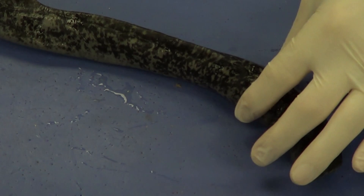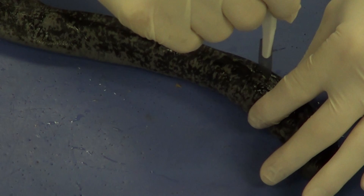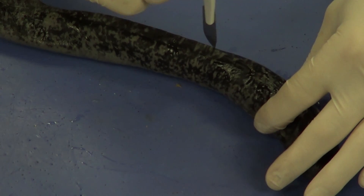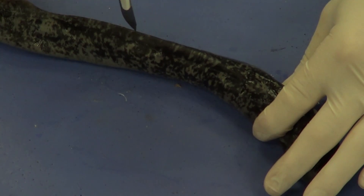Once you do that, turn the lamprey around. You want to cut away from your hand again. Put your scalpel in where you left off and continue midline, bisecting or splitting the dorsal fin all the way down until you get to the end.